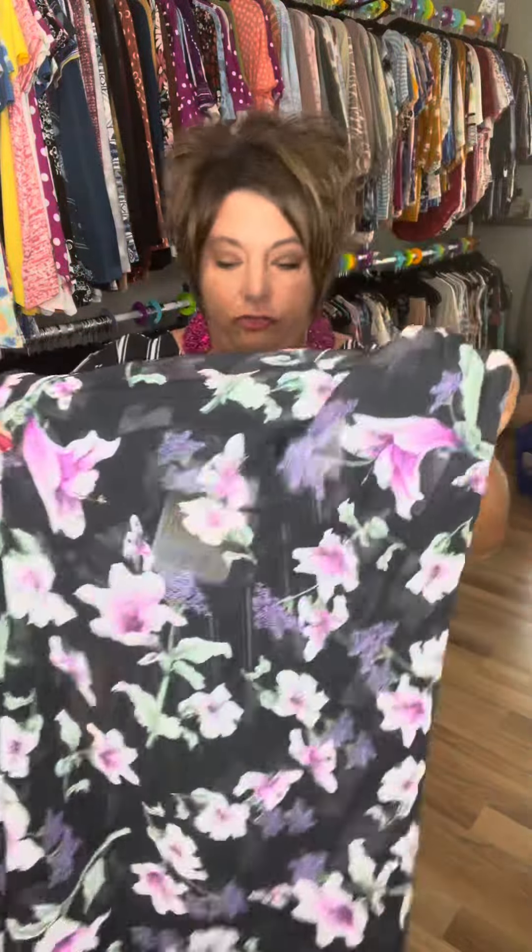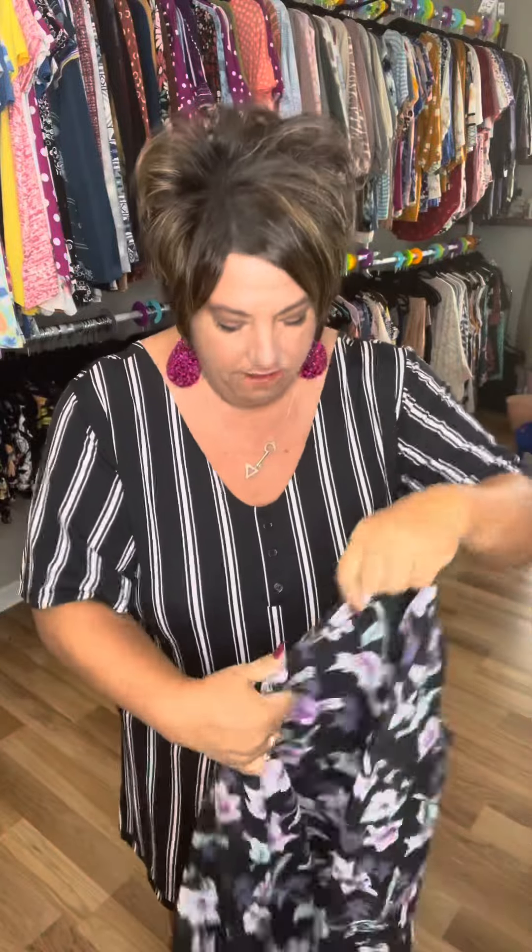Great sleeve length — love the sleeve length. She kind of goes down in the front, kind of a little bit lower in the back.